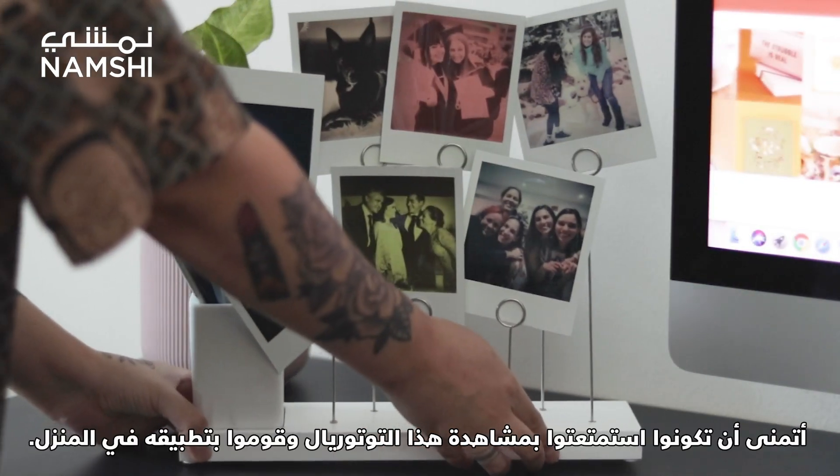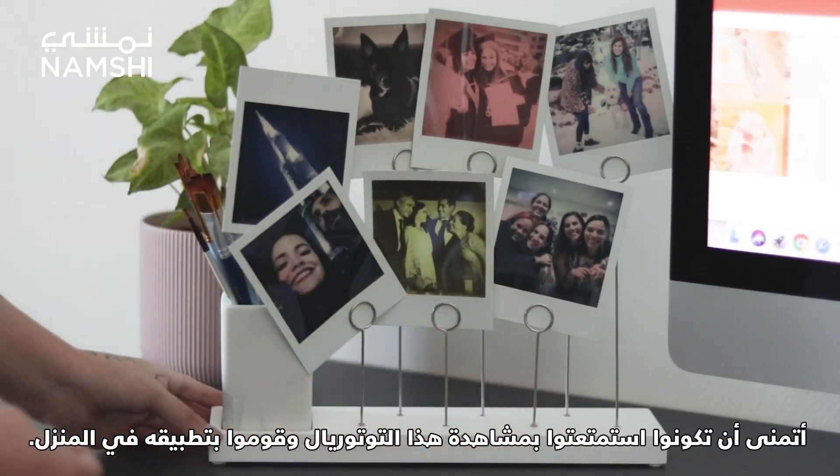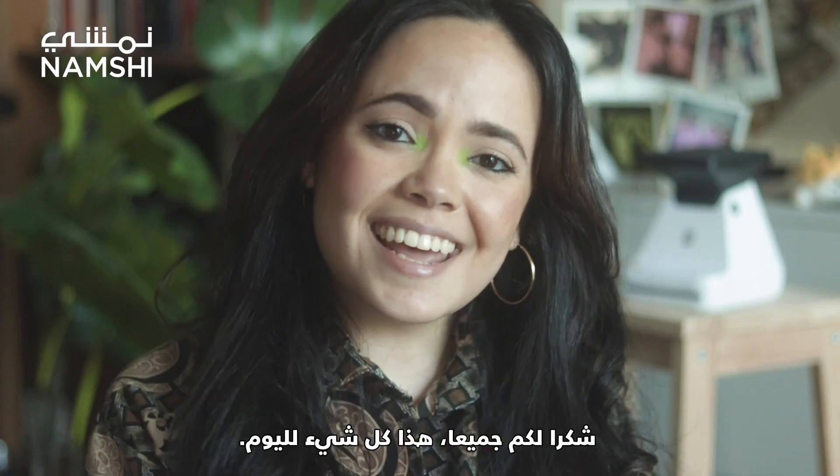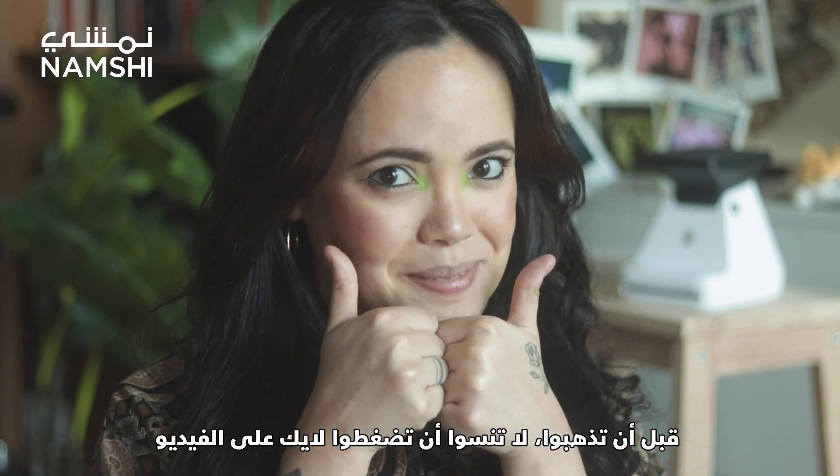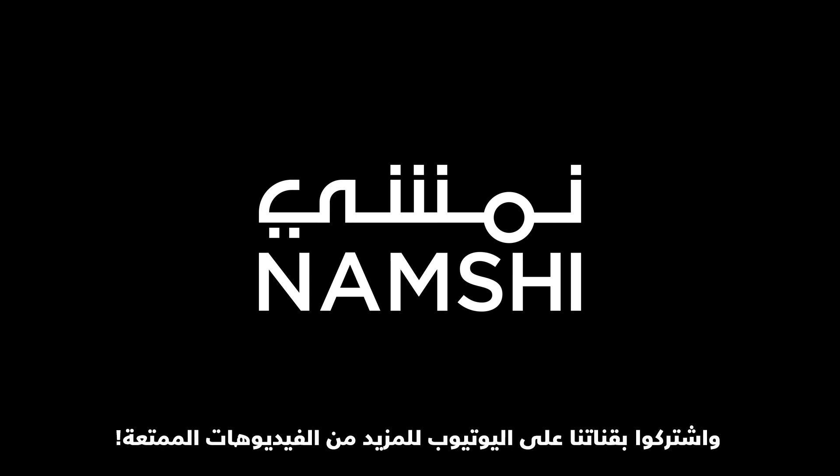So there you have it! I hope you enjoyed this tutorial and go try it out at home! Thanks everyone, that's all for today! Before you leave, don't forget to give this video a thumbs up and subscribe to our channel for more fun videos!